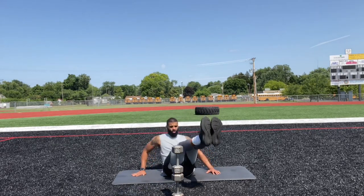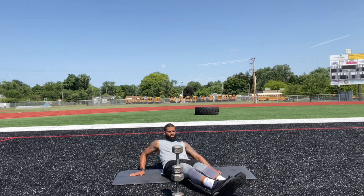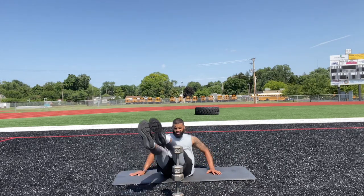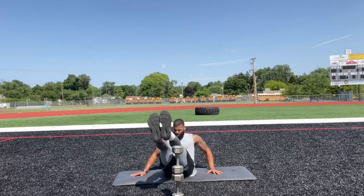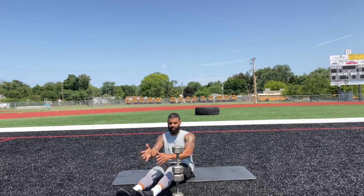Legs extended over: one, two, three, four, five, six. You don't want your feet to hit when you're going from side to side — try to keep them in the air.